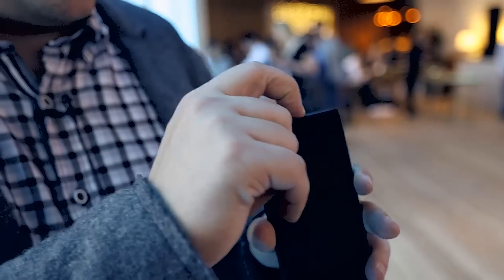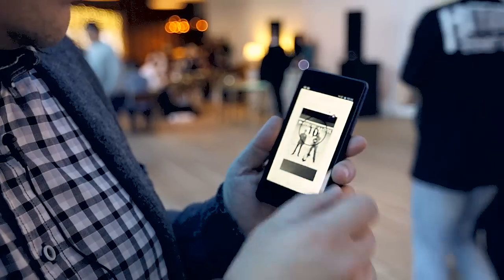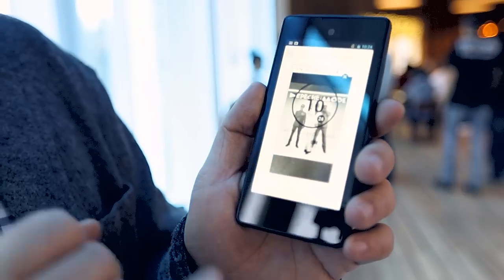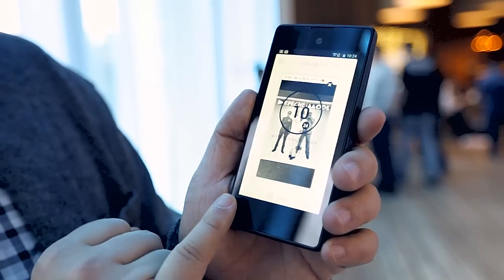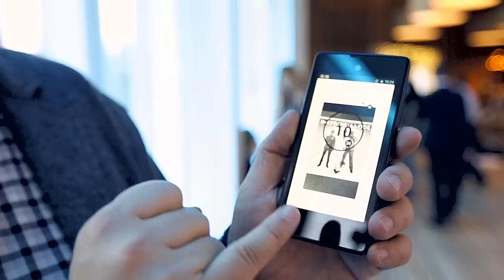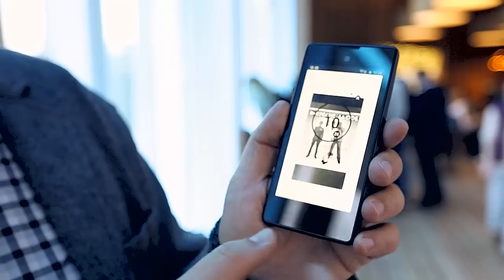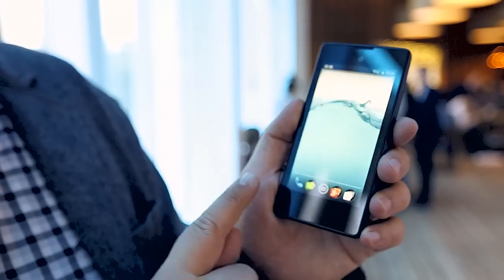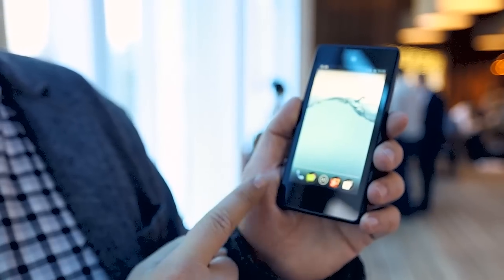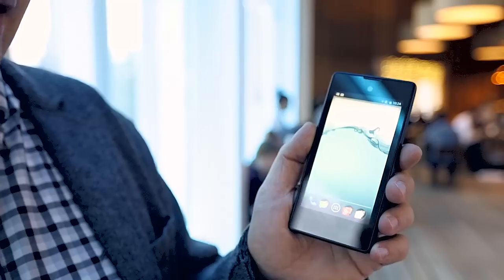Yota has tweaked Android quite a lot. Let's start with how you handle the phone. There are no physical buttons — no home button, no back button. All the buttons you usually know from Android are missing. You swipe from left to right to go home, swipe from right to left to go back, push twice for the task manager, and touch long for Google Now.